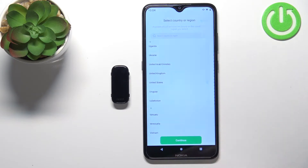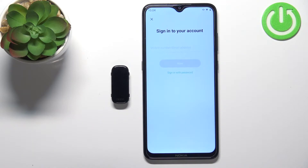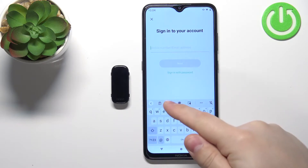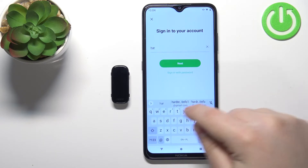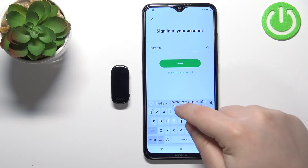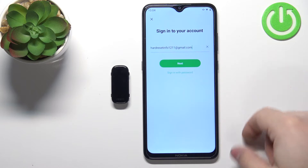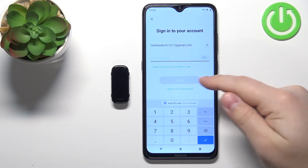I'm just going to select one of the regions — for example, let's go all the way down and select United States. Then tap on Continue. Here, tap on Agree. Now we need to log in to an account. You can tap right here, enter the email address or phone number, and then tap Next. So for example, if I enter my email address and then tap Next.